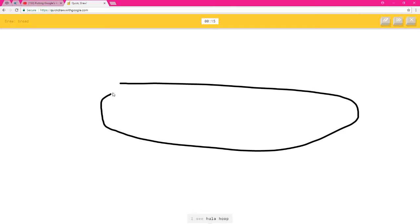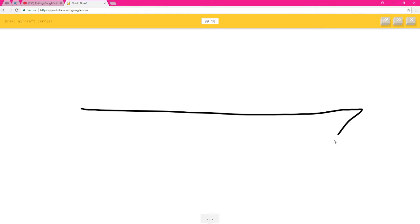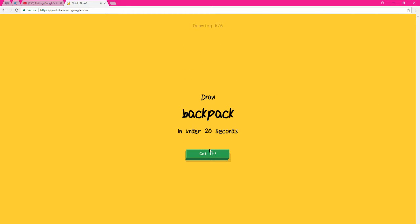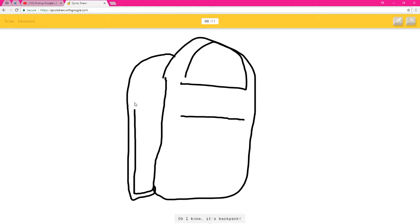What was it? Oh, bread! I see hula hoop or pond — oh, I know it's bread! I see octagon, keyboard, canoe, or cruise ship — I have no clue what you're drawing. I see sailboat. I'm stumped. I see diving board or houseboat — sorry, I couldn't guess it. Backpack! Let's do this — or potato, or lock, or mouse, or sleeping bag — oh, I know it's backpack!